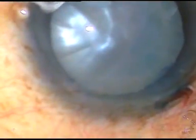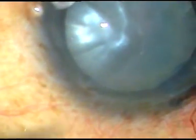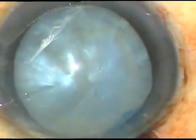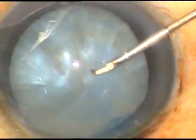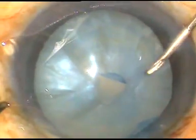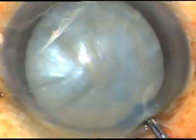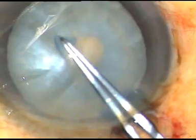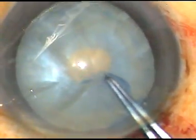Capsulotomy is to be done. I incise the anterior capsule at the pole with a 26-gauge bent needle. The anterior capsule is punctured and a C-flap is made. You can see that a bit of fluid is coming out. Now I hold this capsular tag and make a small rhexis at this site.